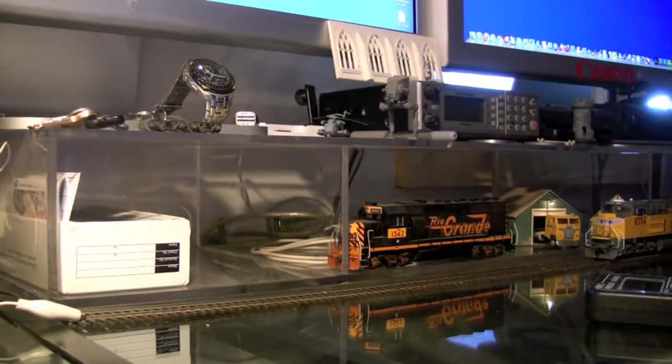Hey guys, today I want to show you the Athern Genesis SD70 ACE. I've had mine for a while and I actually pulled it out of the box once just to check it out, but other than that it's been back in the box, just kind of sitting for a little while, so I thought I'd finally pull it out and show you guys.